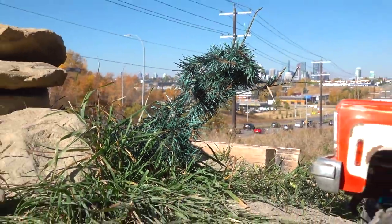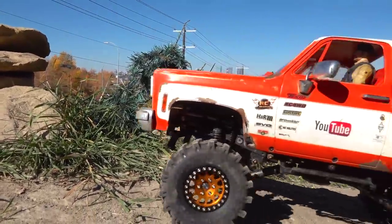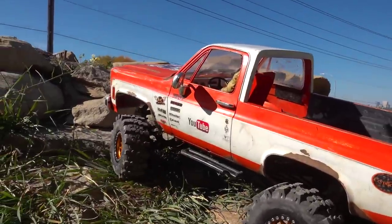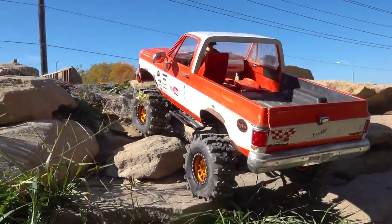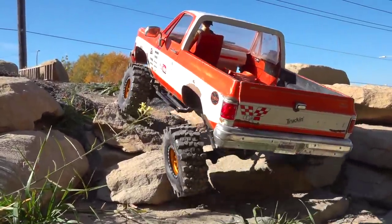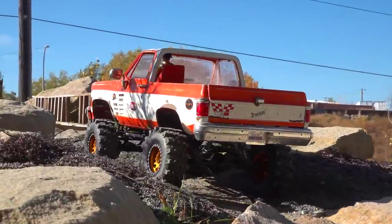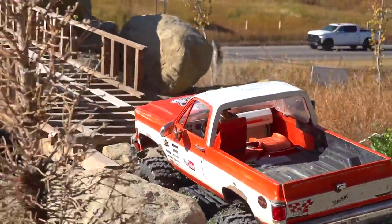Here I am back at the Blackfoot RC Scale Park in Calgary, Alberta with my Chevy, showing a little bit of bow tie love here. Got some cut tires, as always — just enjoying the slow crawl. Got a whole leaf spring suspension in the front and in the back, totally sprung setup.